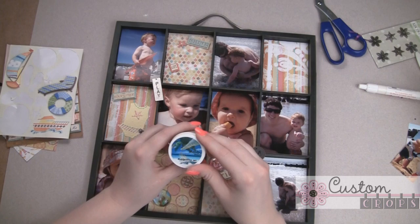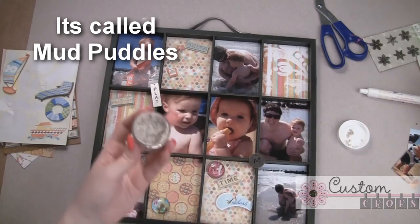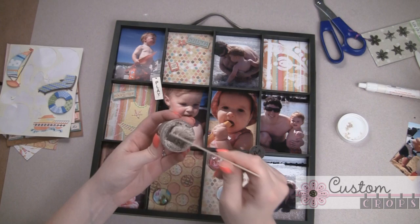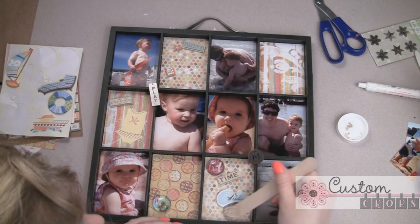For final little touches, I'm going to use some of this Mud Puddles paste. It's a sandy, gluey, fun kind of paste. I'm just going to grab a little Popsicle stick. It's very, very sandy, but it's got adhesive already in it, and once it dries it just looks like sand right on your layouts or cards or whatever you want to use. I'm going to use it right on the papers of a few of these fun things.